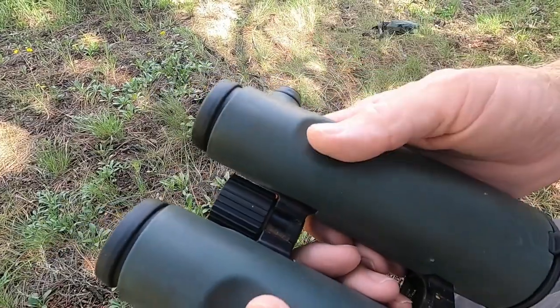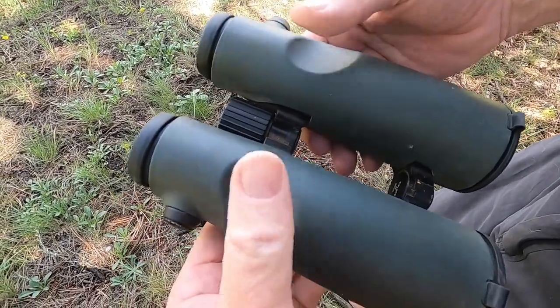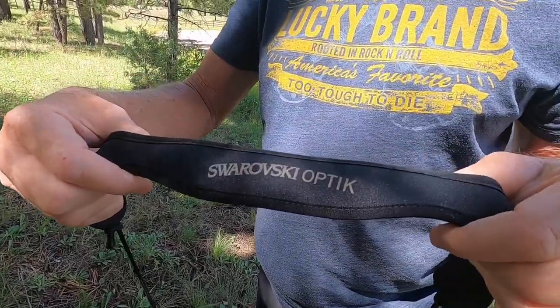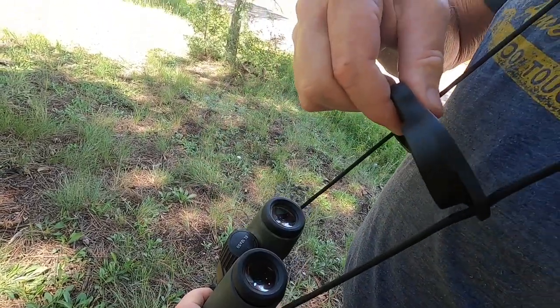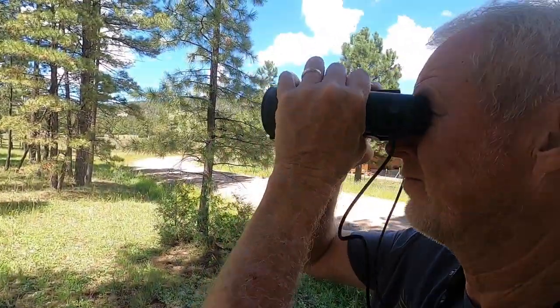The barrels are cased with a firm rubber coating which allows for a sturdy grip and never feel like they're going to slip from my hands even when I'm wearing gloves. The carry strap is nice and wide and can be adjusted around your neck. The eyeglass ends are protected with a rubber cover that attaches to the carry strap, which allows me to easily take them off and not worry about losing them.